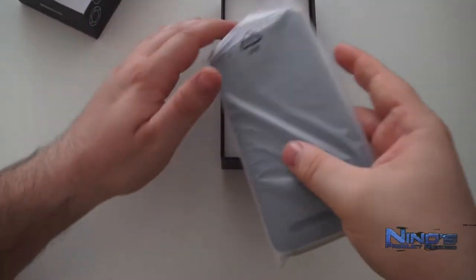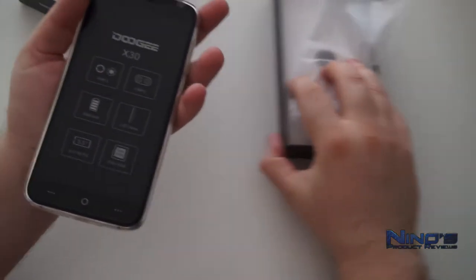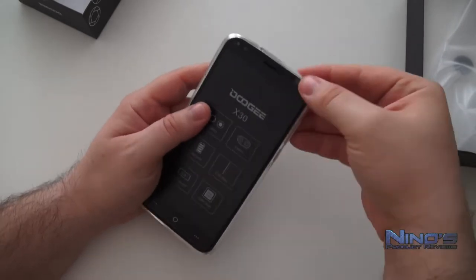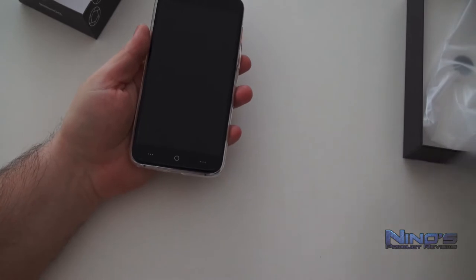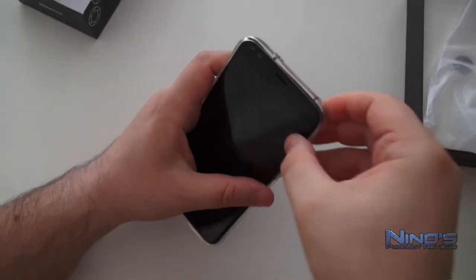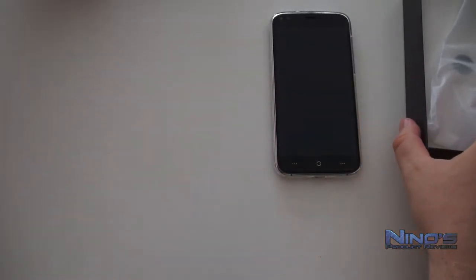First and foremost, this is a strictly 3G phone, so if you want 4G LTE you will not be able to use it with this phone. You have Android 7.0 installed here, however it's slightly modified from Doogee. It is unlocked for all carriers so you don't have to worry about that. Two SIM cards go in here at the same time and can be used in dual standby, and you can also insert a micro SD card without removing any of the SIM cards to expand your internal storage, which is nice.